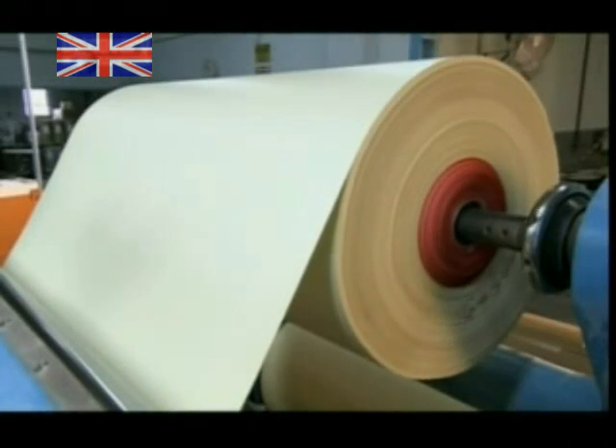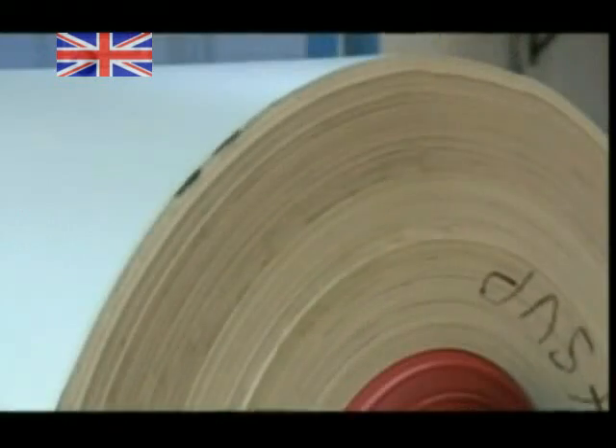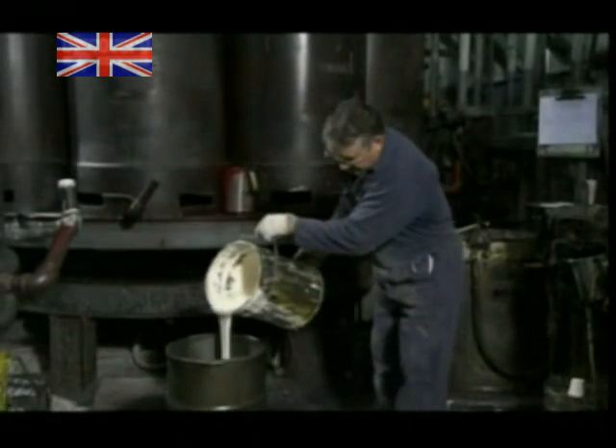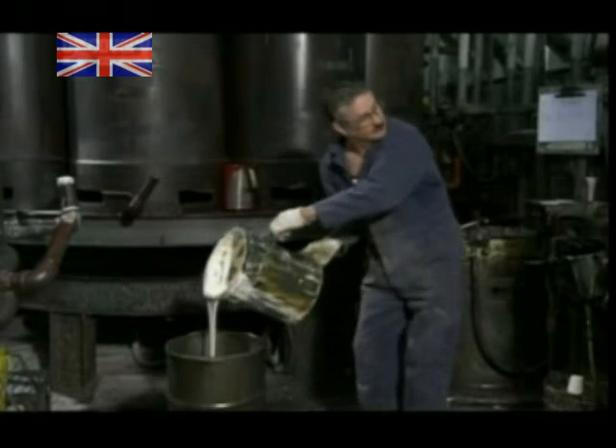A large roll of paper with a leather-like texture unwinds into the coating machine. As tinted liquid vinyl flows into the machine, a mixing arm agitates the batch and rollers below apply it to the paper. The vinyl-coated paper then travels through an oven and the vinyl hardens, taking on the paper's texture. The first layer is only a thin one to establish the surface grain.